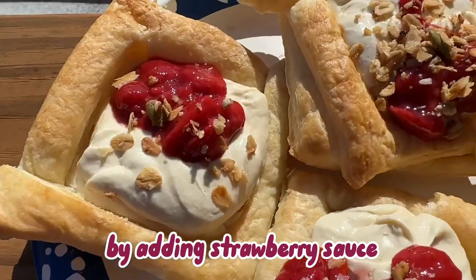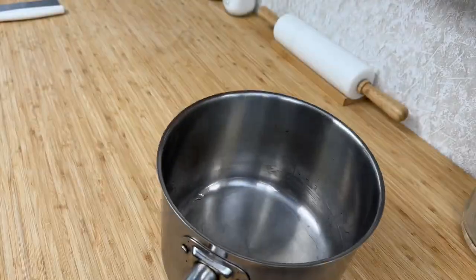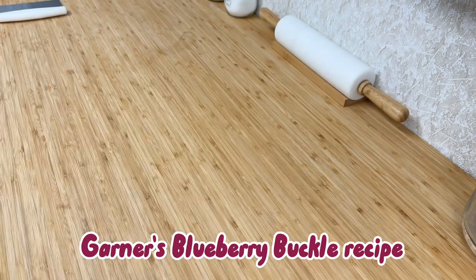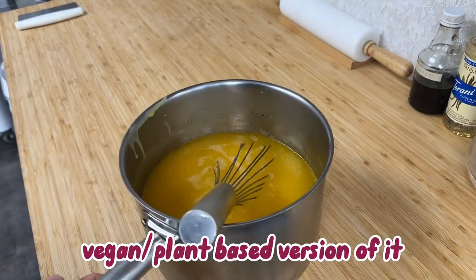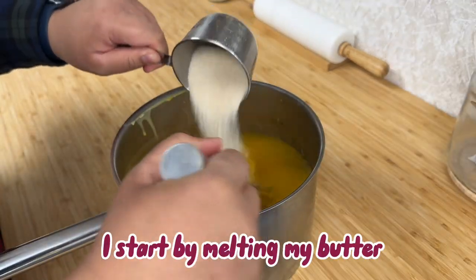This recipe was so delicious I had to try another version by adding strawberry sauce topped with homemade granola — and it was good! The last recipe I will be sharing for this video is me trying out Jennifer Garner's blueberry buckle recipe. I really wanted to try and see if I can do a vegan, plant-based version of it.